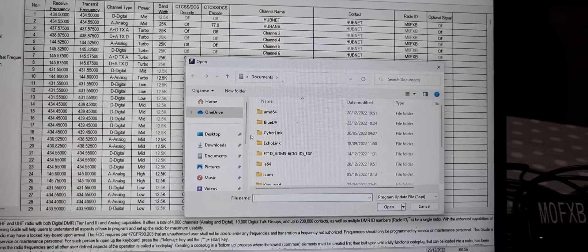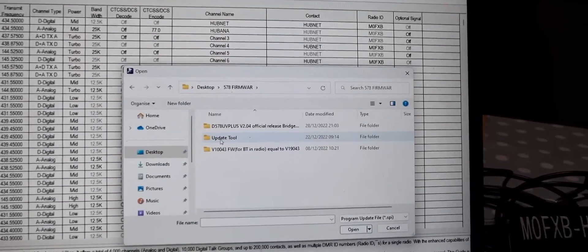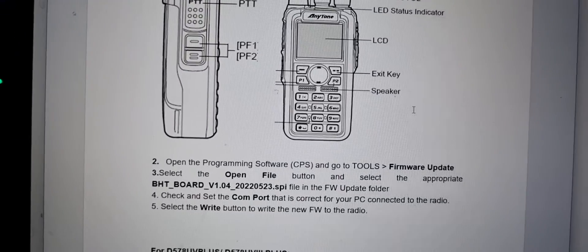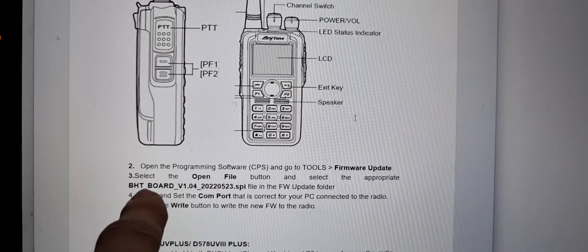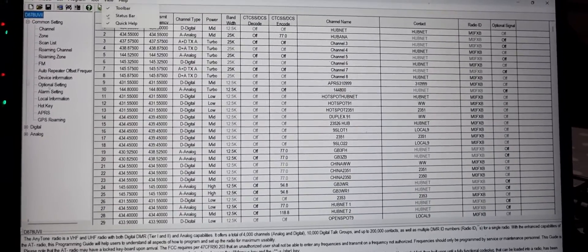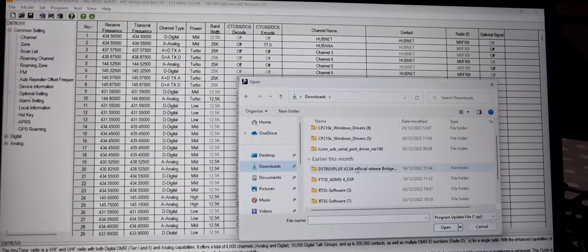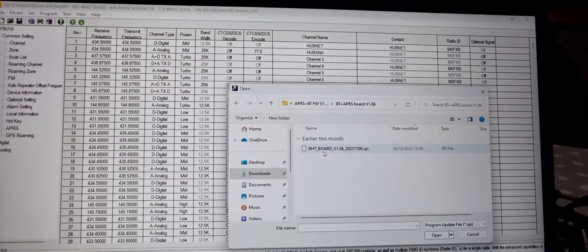Now it should connect. Go to Tools > Firmware icon, then Open File. We're looking for that same Bluetooth firmware file. We want firmware 1.06 — but it looks like for the 878, 1.04 is the latest one anyway, so we're good there. That's the one you want: BHT board 1.04. It's literally just Tools > Firmware > Open File, find that folder, and look for 1.04.